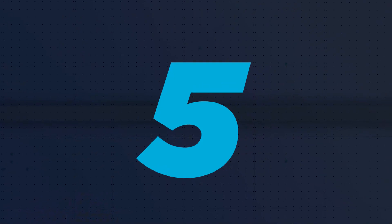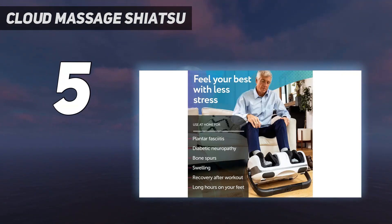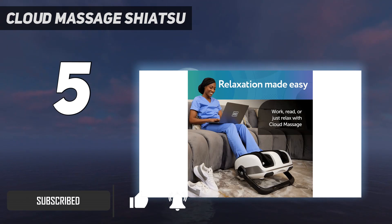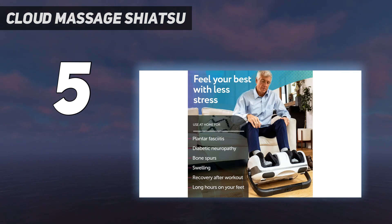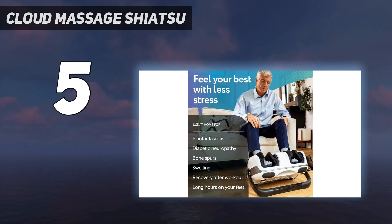Starting at number five, the Cloud Massage Shiatsu foot massager. While it is undoubtedly pricier than other picks, it's extremely versatile, providing not only a foot massage but also one for your ankles and calves. It uses shiatsu therapy style massage combined with heat to more fully pamper after a tough day. We gave the machine near-perfect scores in both design and efficacy, largely due to the wide range of settings and the powerful nature of the massage it delivers to three different areas on your legs.